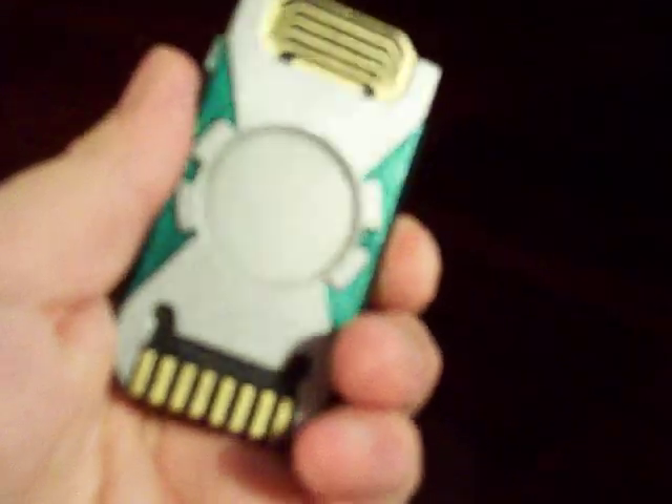The button is offset so you can toss it in a bag and it won't turn on. But if you press it like that, it gets really bright. It stays on for about 5 minutes and turns itself back off — low sleep mode.